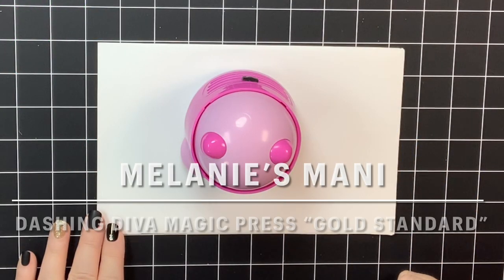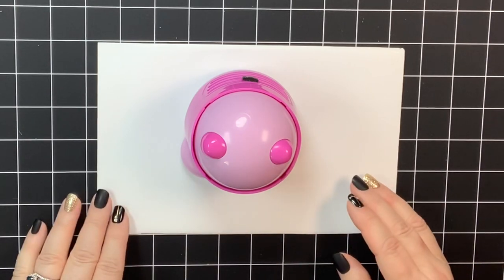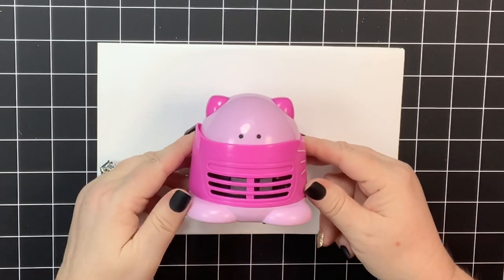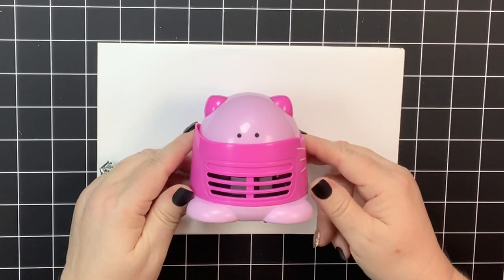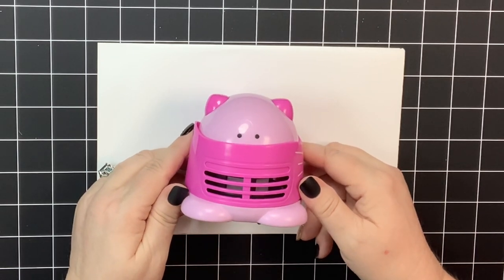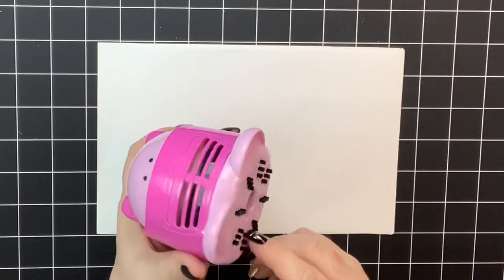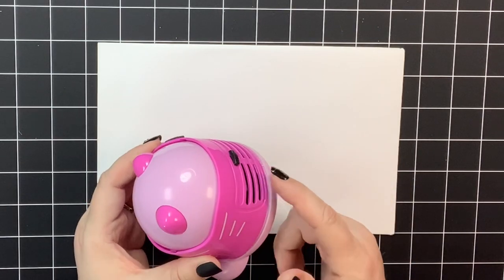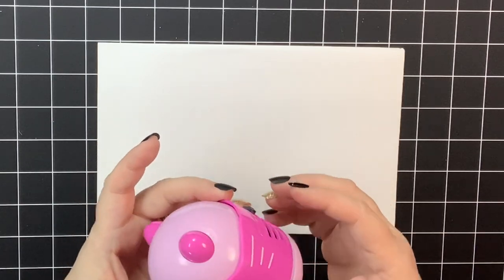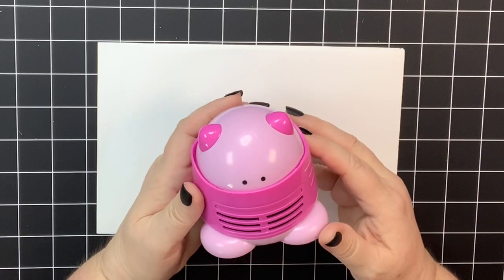Hello everyone, this is Melanie and I'm here with my new toy that I got for Christmas. Isn't it freaking adorable? You're probably wondering what that is and why you need it in your life. Well, stop right there — this is a vacuum. I'll turn it on and show you what I'm talking about. It has super strong suction, it's pretty quiet, and it's just so doggone cute.